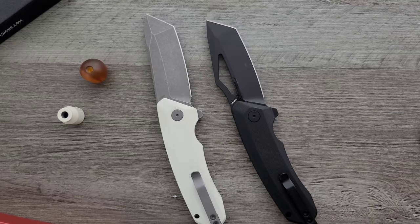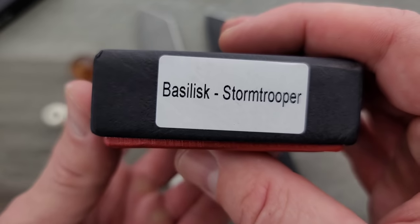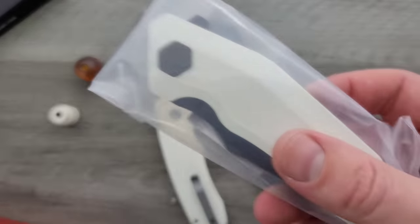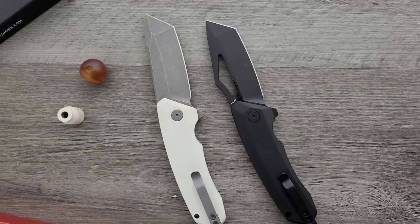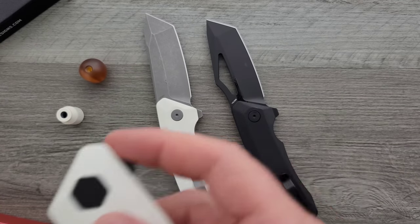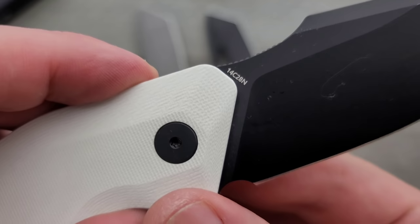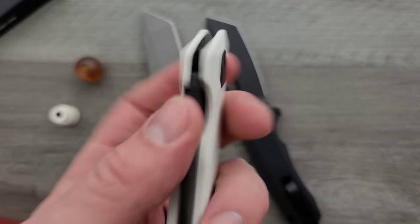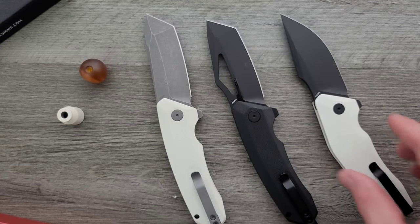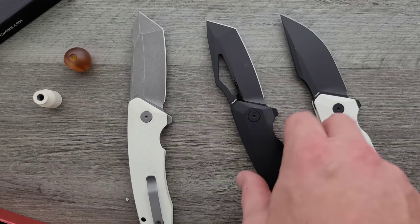About the same on this guy — they're both ultra deep carry, the only thing you're going to see is the clip itself. So these two here — this one is the Basilisk, Stormtrooper themed. Another one that's white, but the blade is black anyway. 14C28N again. Nothing much to complain about there. This is not a review, guys — even though I've technically handled these models before. This is just an unboxing and first impressions; the full comprehensive review will come a few weeks down the road.